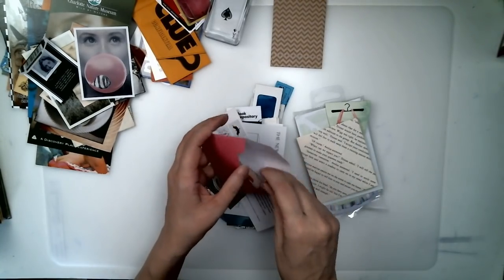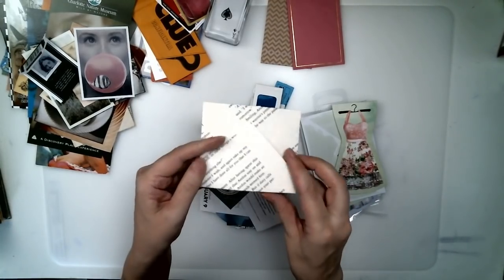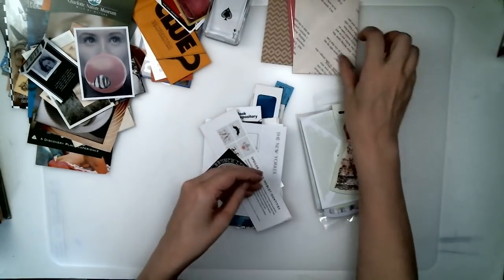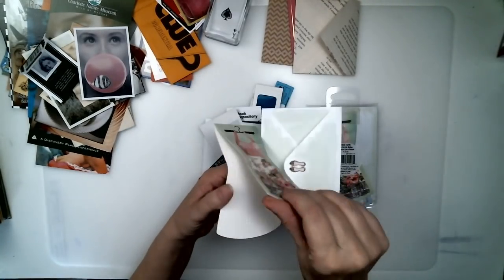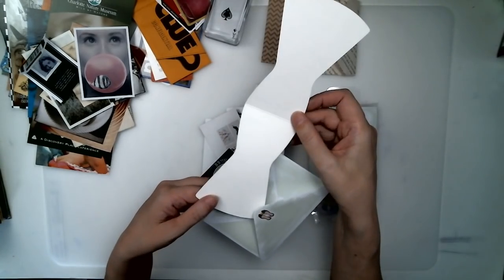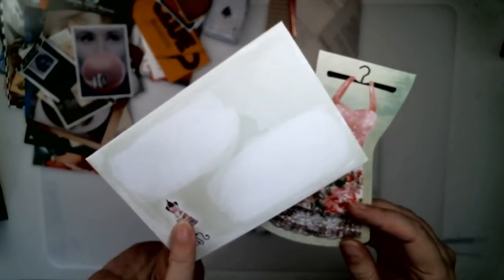You can make your own envelopes and put stuff inside. Little note cards — I love the shape of these. These would be great to write a little note, write a memory, write a letter to somebody, put it in the card, and clip it on a page.